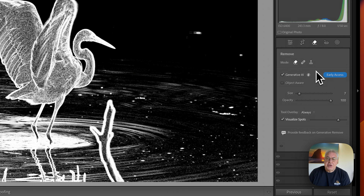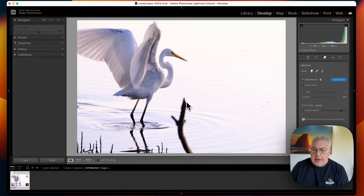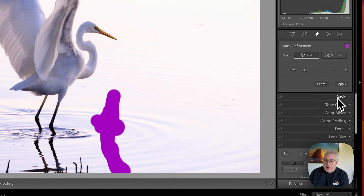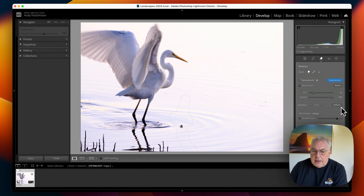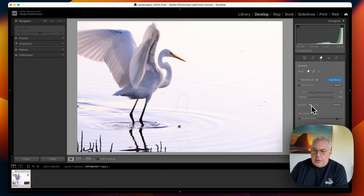I've got the brand new generative fill here in Lightroom. The first thing I'm going to do is get rid of this horrible out-of-focus branch here. So I'm going to select the brush, make sure I get all the edges in there, drag that down, make sure there's a little bit of overlap around it. It doesn't work well when you have a tight selection around whatever you're trying to remove. Let's hit apply and see how that's done. I think option number two looks best.